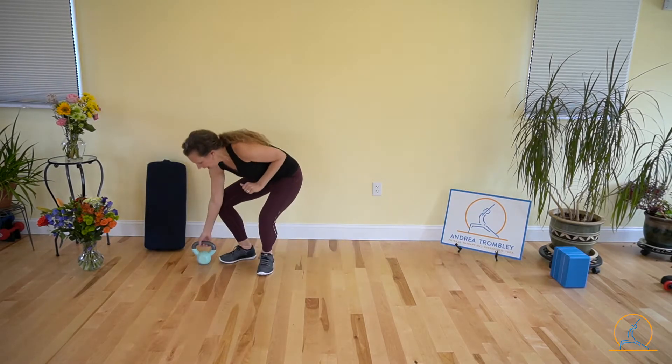Welcome. Hi, I'm Andrea, and today we're going to go over how to start doing a goblet squat. I am using a small kettlebell — this is a 10-pounder — and when we're working on our form, it's best to start small.